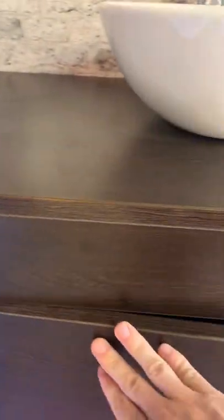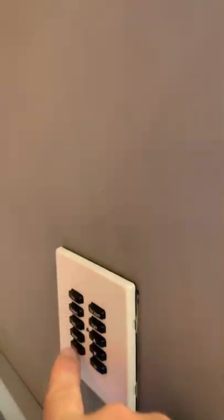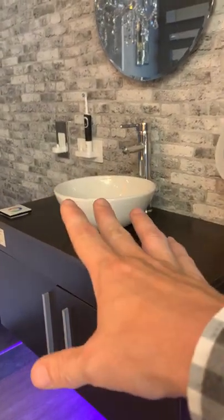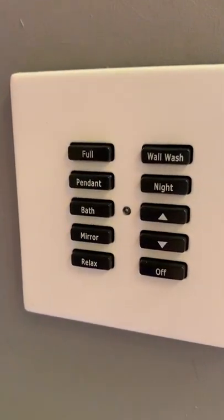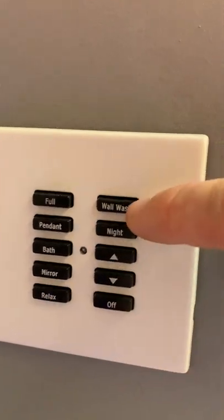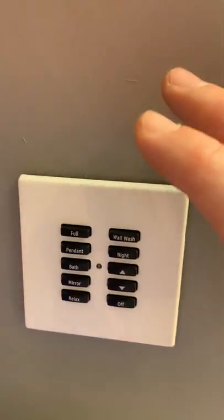These receivers are sat there waiting for a signal from this RF battery wall control. When you hit the buttons, it sends a signal out to those boxes to come on, turn off, or dim. You can see how we've had them engraved — there are seven scenes on this unit. These aren't light switches; these are scenes. You program them to come on or turn off in a set way.